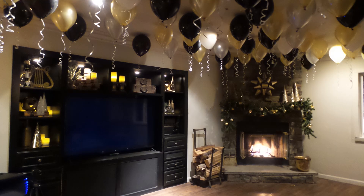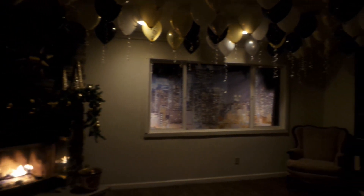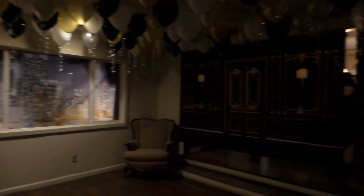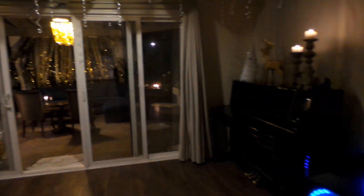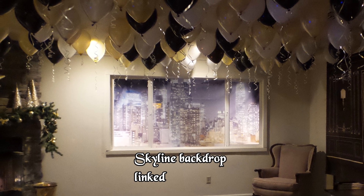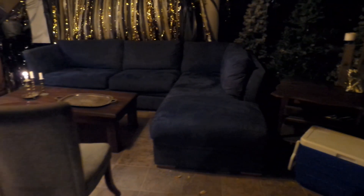Going into my den, I removed all of the furniture and placed it outside in the patio area so that we would have a nice big area to dance. I also didn't want to purchase a helium tank for the balloons, so I used a regular balloon pump and balloon glue dots and glued all of these balloons to the ceiling. They stayed there for several days — I think they could have lasted a couple of weeks.